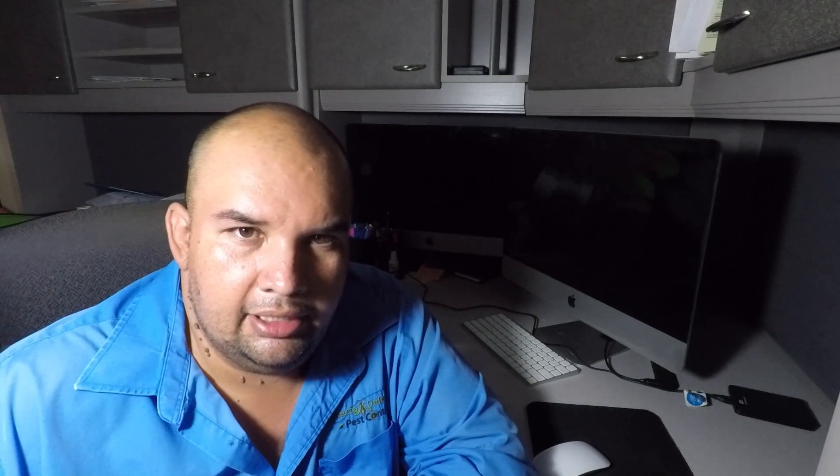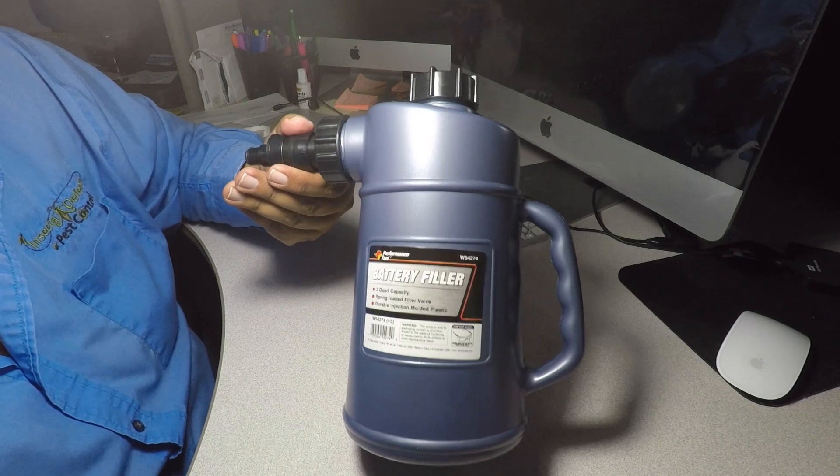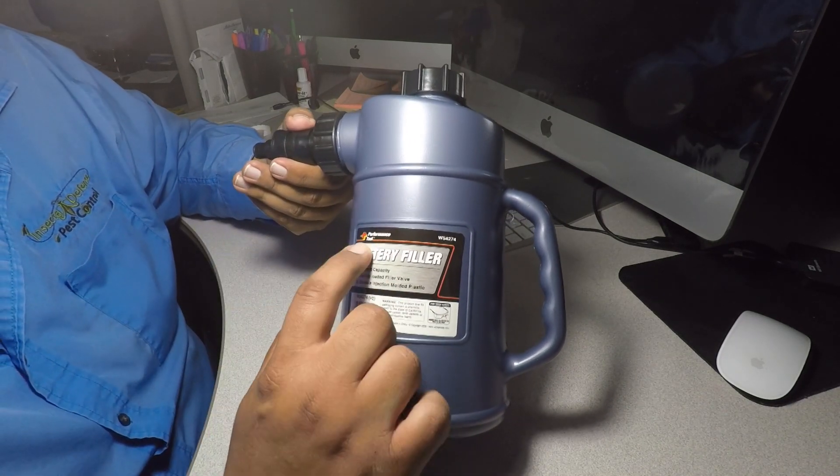Don't forget to hit the like button, hit the subscribe, and hit the little bell icon to get notifications. This is what we got here — this is a battery filler, and that's what it's called.